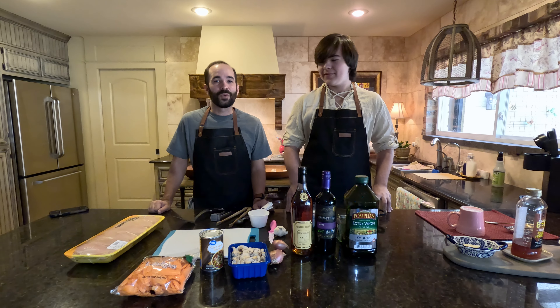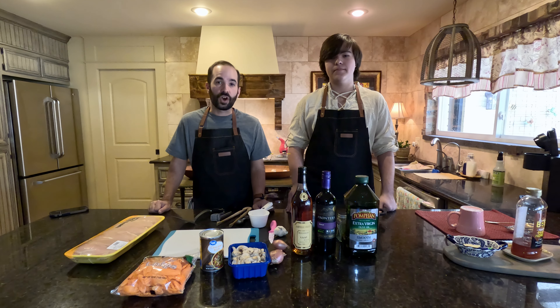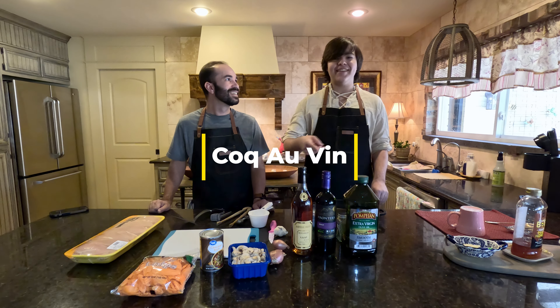Today we are cooking another one of my grandmother's — my great-grandma's — recipes from France. It's called Coq au Vin, which means chicken and wine.